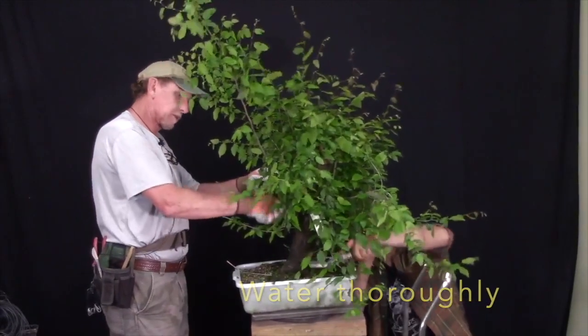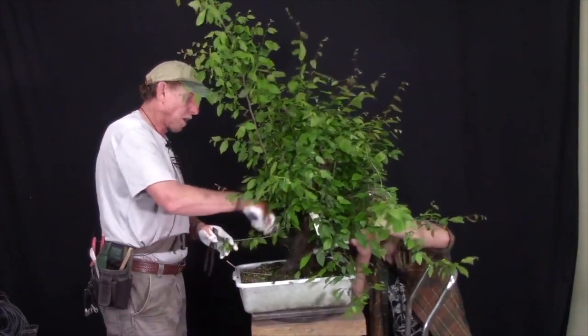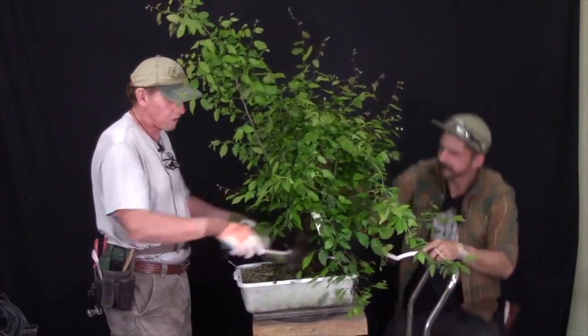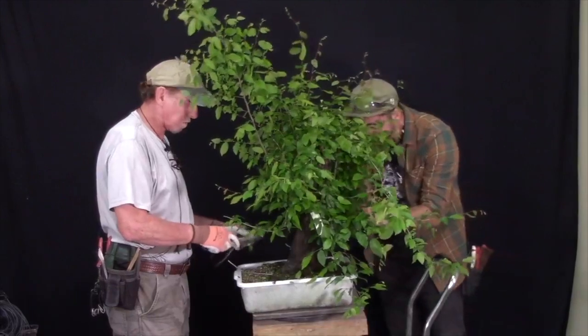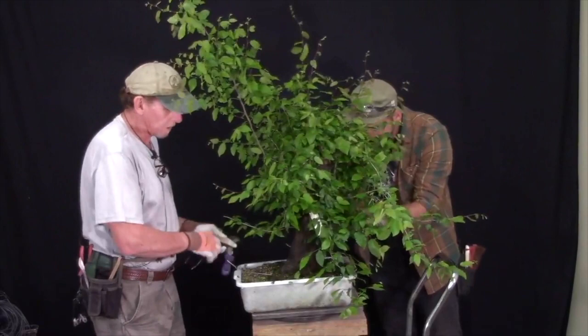Whenever you're considering American Hornbeam or any of your bonsai, always think about how you're watering — that you sufficiently water around the topsoil, filling it once, twice, or maybe three times if it's a very thirsty tree like American Hornbeam.